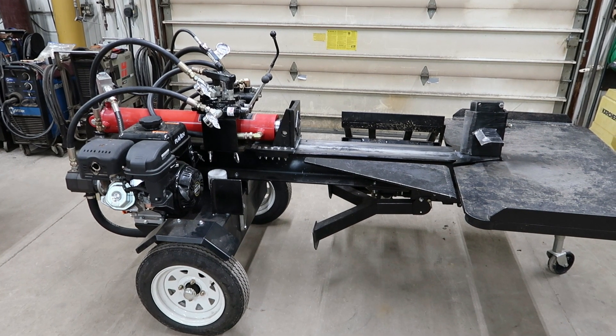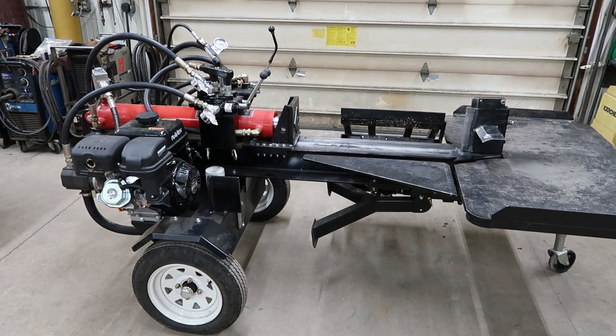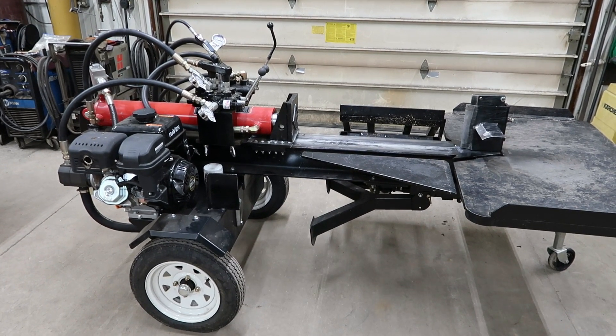Hello everyone and welcome back. Today I want to do a quick video of my wood splitter where I redid some plumbing.